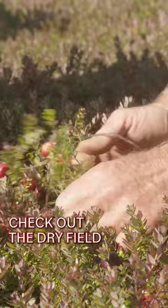Up first it's time to check out the dry field before it gets flooded. A lot of people don't realize cranberries don't grow in water.